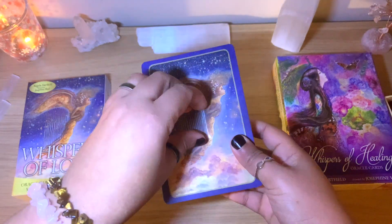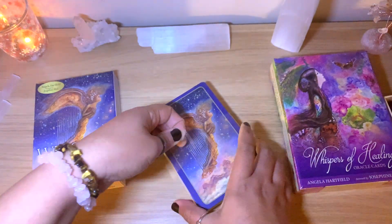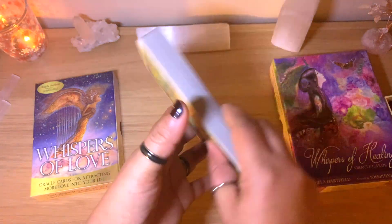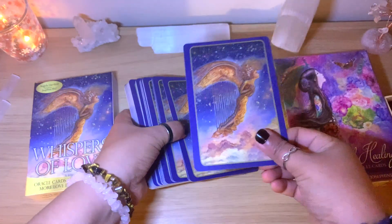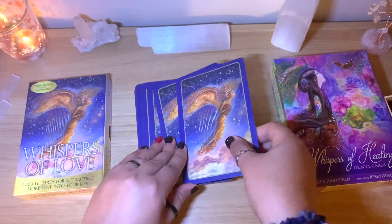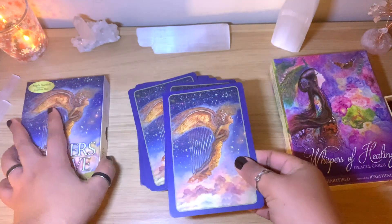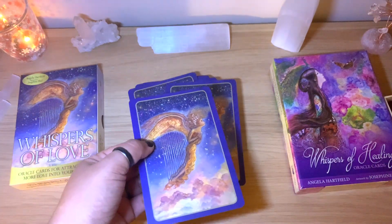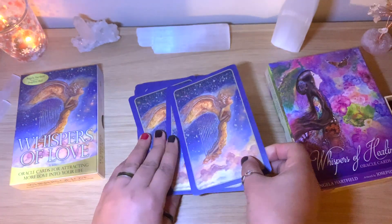I took off the plastic on the front of the other deck but not this one yet — I wanted to open it together with you. I was holding off all day to record this video. You can see the backs are lovely — definitely a nice quality. It's not shiny and I believe it will be easy to shuffle because the cards slide nicely. I'll look up which deck came first and link it below.